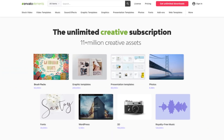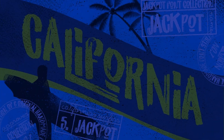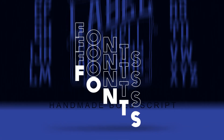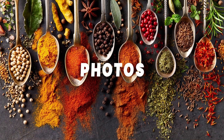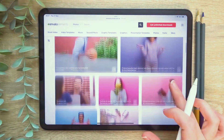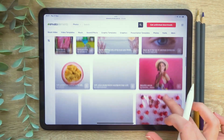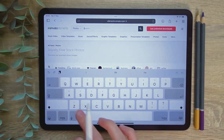In this video I will be using some resources from Envato Elements, which is a huge library of digital resources including photographs, fonts, brush packs, graphics and much more. There is no locking contract and you can cancel at any time. To begin this tutorial we will need to find a reference photo. I'm going to be sourcing mine from Envato Elements which has a huge library to suit every need.